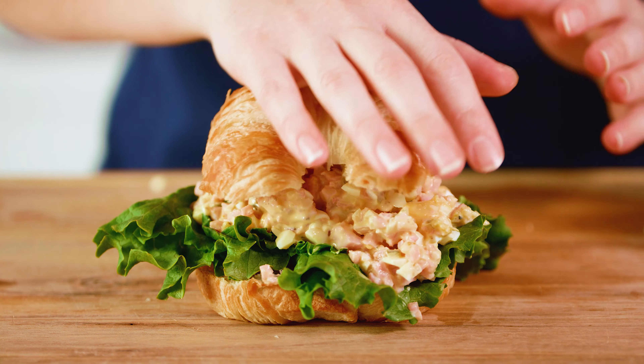And just like that, ham salad sandwich — you, my friends, are ready to eat!